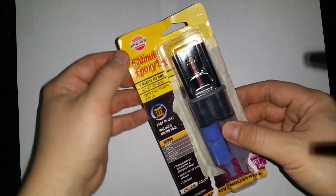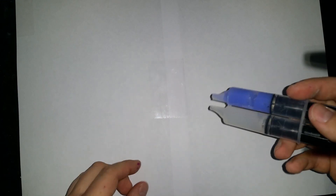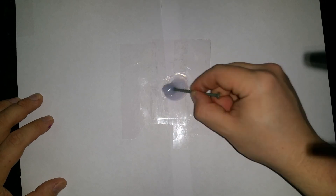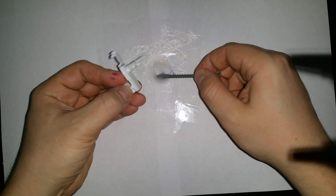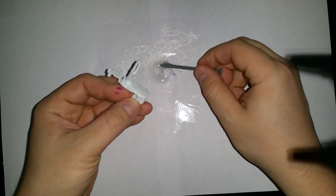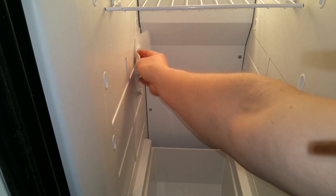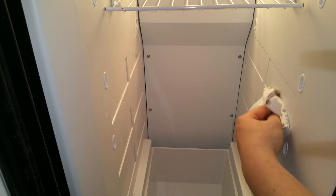The next step is to mix the epoxy. I got this five-minute gel — it dries really quickly and works really well. You don't have to put too much glue, just a little bit will be enough to hold the shelf. Before gluing the clip, I strongly recommend cleaning and removing any kind of grease around the hole we just made, so the epoxy will attach and hold much better.